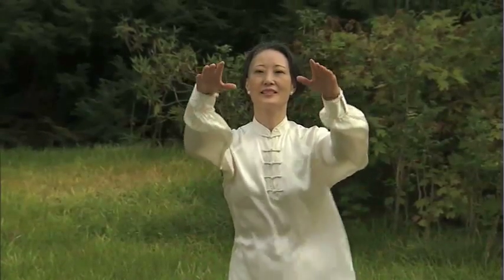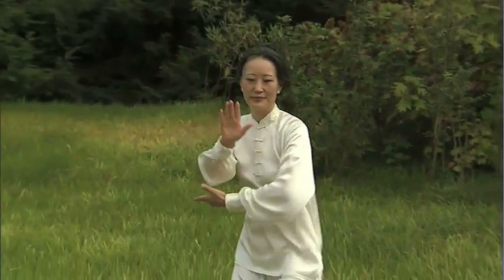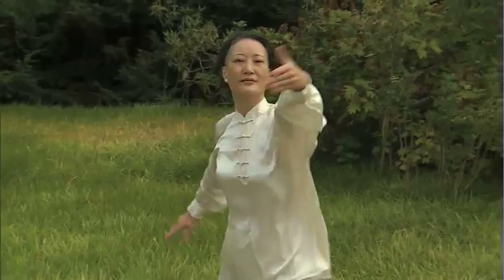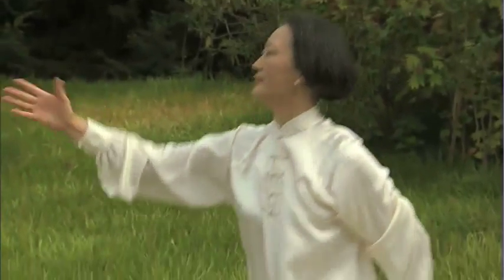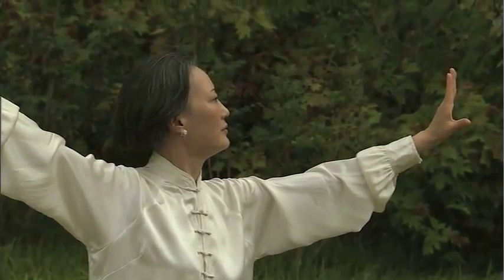The instructor repeats the set of advanced Tai Chi exercises more slowly and concludes by holding various poses.